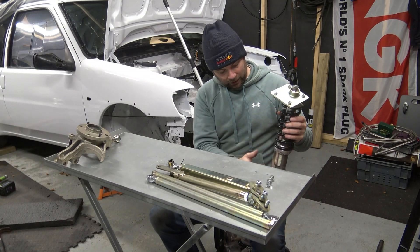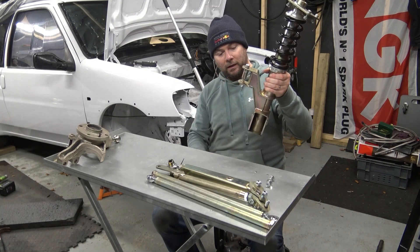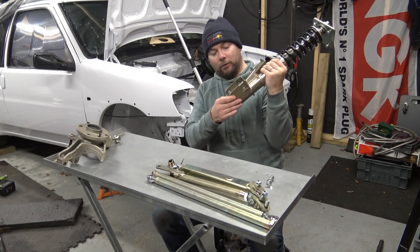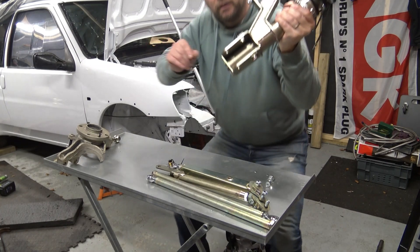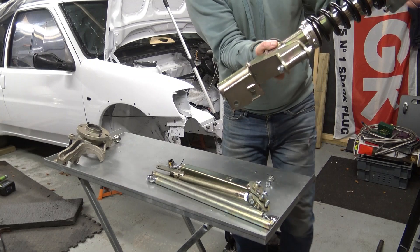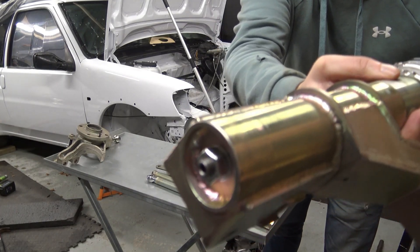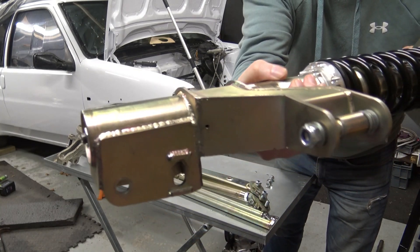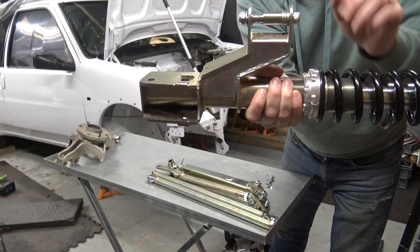Into the spring and then the strut itself, which is modified to reduce pump steer, and of course the bottom here for mounting to the hub, which has all got lovely welding on it. Very well made piece of kit, and that's obviously to adjust your pump steer depending on your ride height.